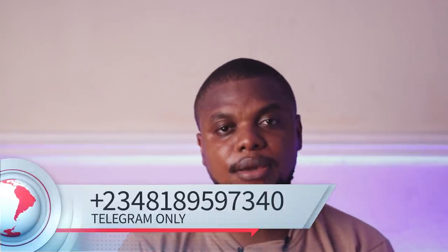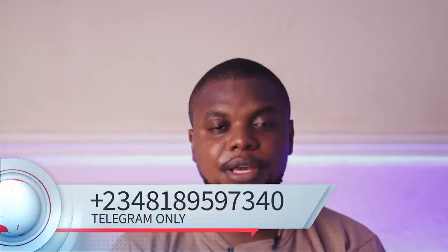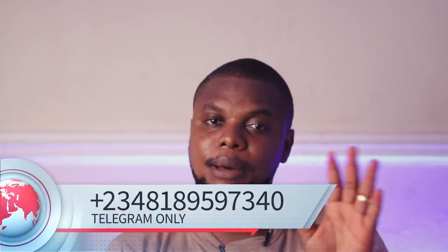If you're interested, send a telegram message to the number that you can see on the screen. Thank you so much for watching. Have a lovely day. Bye-bye.